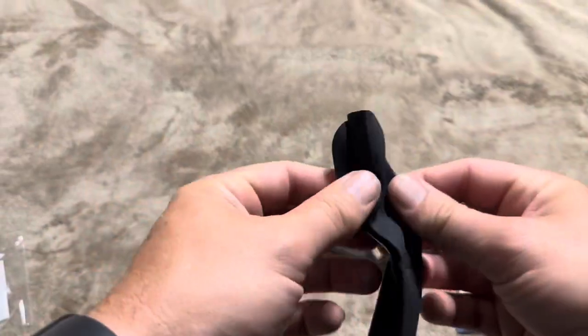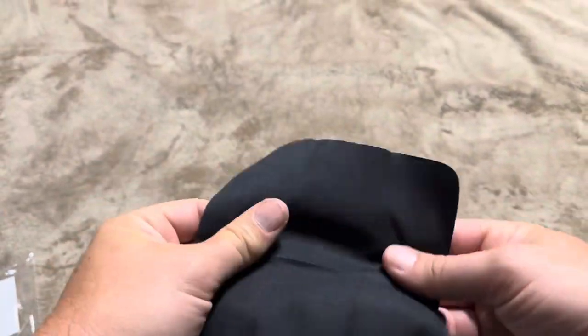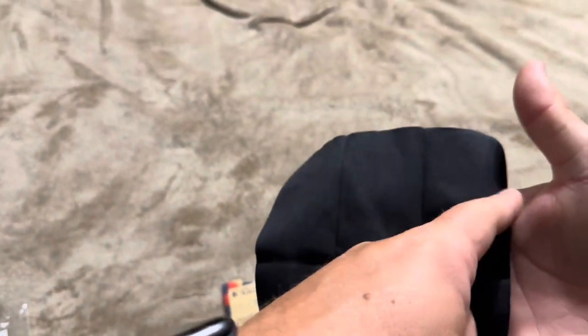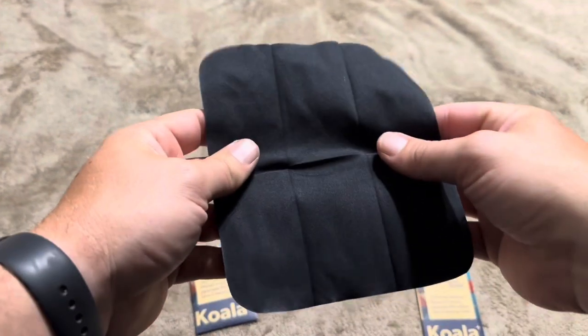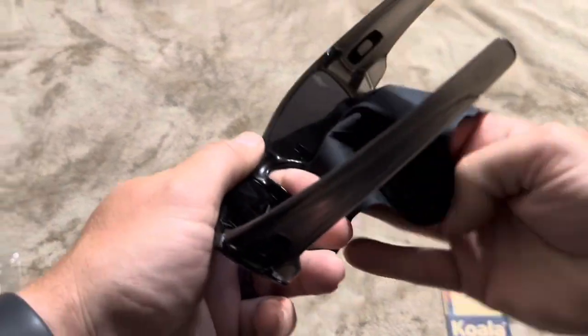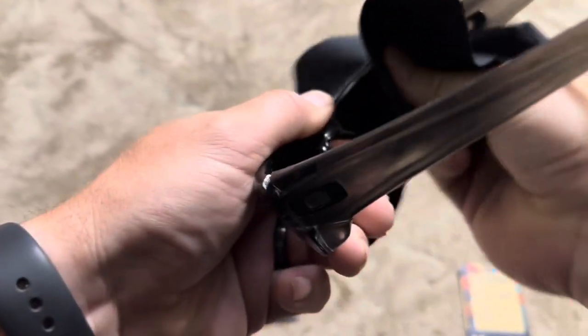I'm going to be using these on my pair of sunglasses I have in front of me. These are relatively small — only maybe four or five inches across and probably six to eight inches long. Definitely not a big cleaning cloth, but if you're using them to clean your glasses, you don't need them to be gigantic.